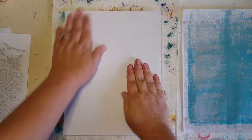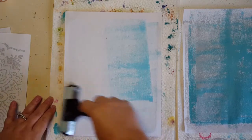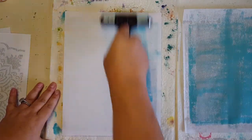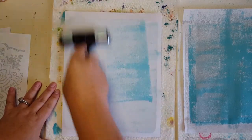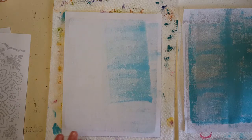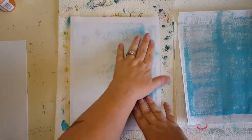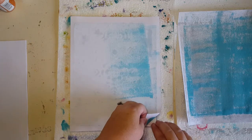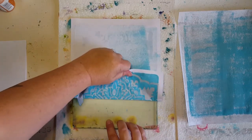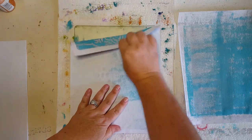I rub it with my hand first and then come back in with the brayer — it gets it down better and is easier on my hand. If you don't want to use as many hand strokes, you can also use a rolling pin or a hard cardboard roll from aluminum foil, whatever you have handy. Now is the hardest part — we wait. It's been about 10 minutes and this is not completely dry, but it is dry enough. I'm going to go ahead and pull this print, and if it does leave some behind, that's okay because the look I'm going for is an old world look — grungy, textured goodness.